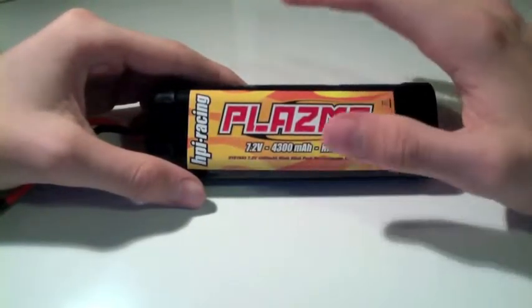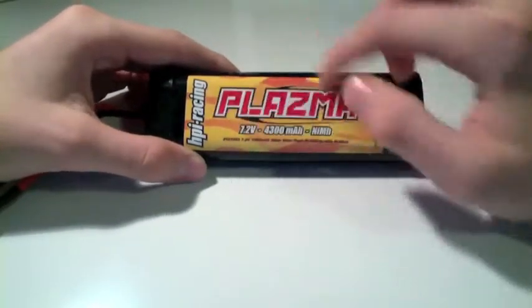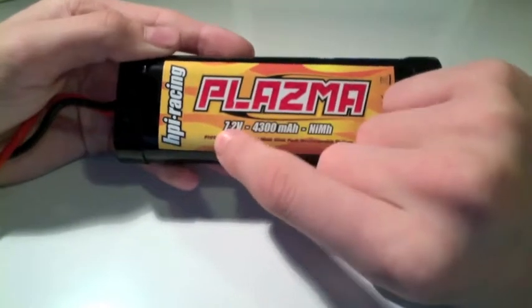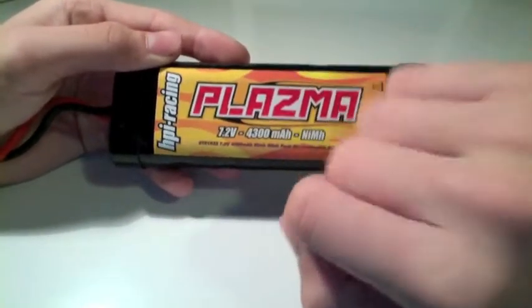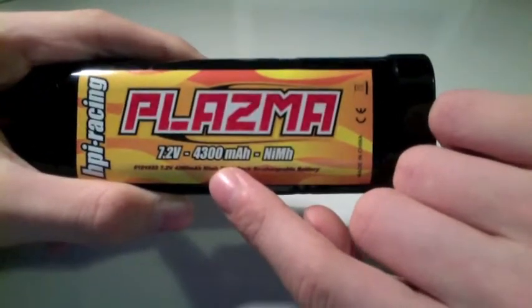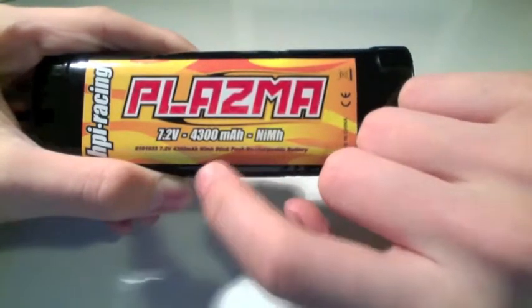Those are the two main advantages. Now let me give you some of the basics of the battery pack. This figure here — 7.2V — V stands for volts. So this is the voltage from the battery pack. The higher the voltage, the faster your RC car, truck, plane, or helicopter will be, and the more aggressive acceleration it will have. The next figure is 4,300 mAh. mAh stands for milliamp hours — that's basically the capacity of the battery, how much charge it holds, so how long you can run your vehicle before the battery dies.